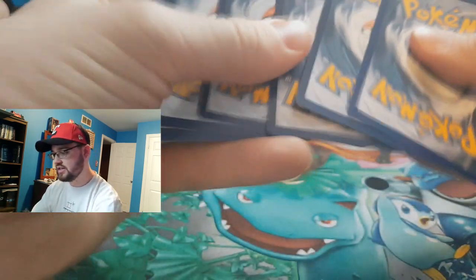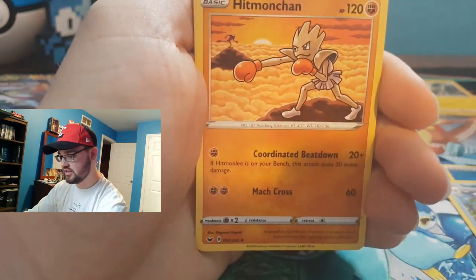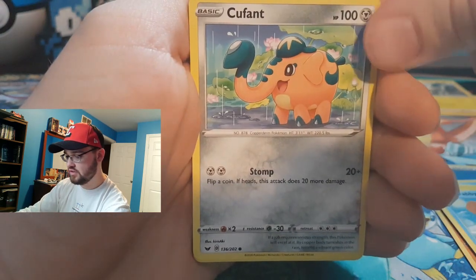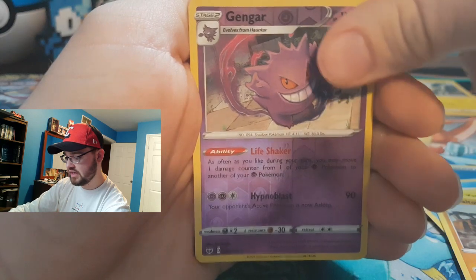Alright, let's see where we go from here. We got a Water Energy, Seaking, Hitmonchamp, Great Ball, Silicobra, a Yamper, Krabby, Cubefountball Toy, reverse holographic Gengar, and a regular Cloyster.